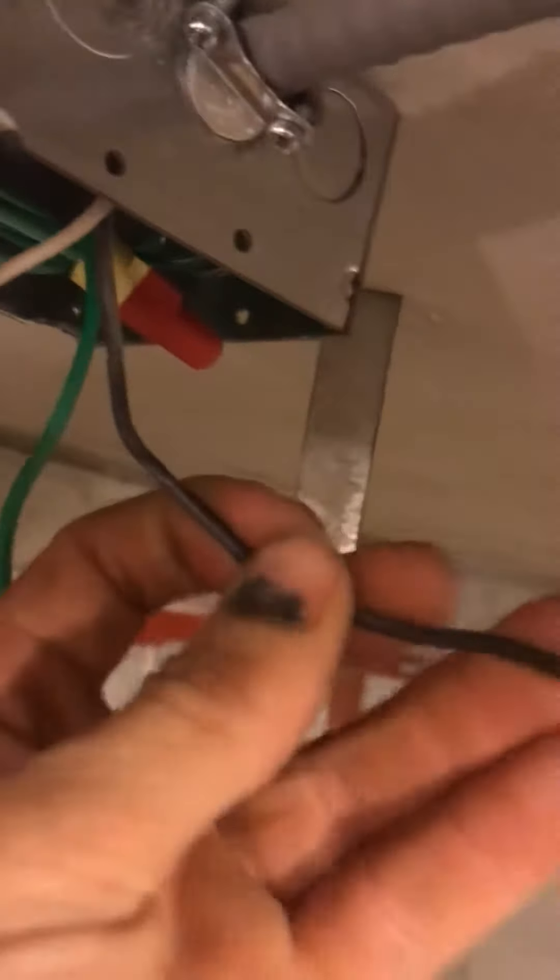Basically I got my power source coming from here, and then I got my load coming from this piece of MC right here. This is from my power source, this is from my load.